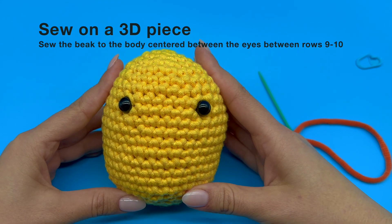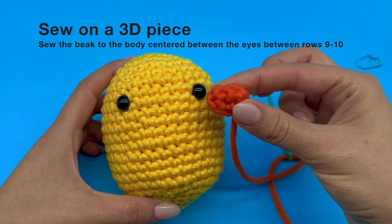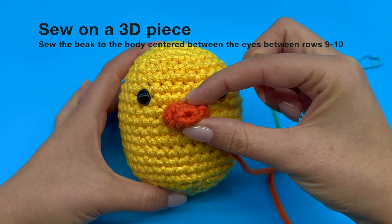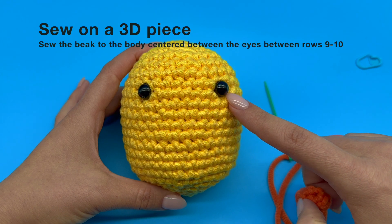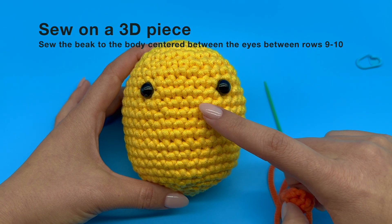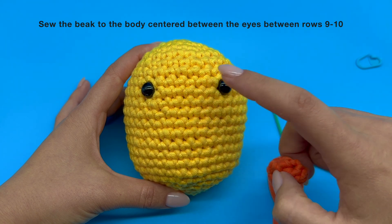In this part of the tutorial we'll be attaching one 3D piece to another between rows 9 to 10. Remember we placed the eyes between round 8 and 9, so I can easily identify rows 9 to 10. Our piece should be centered between the eyes.